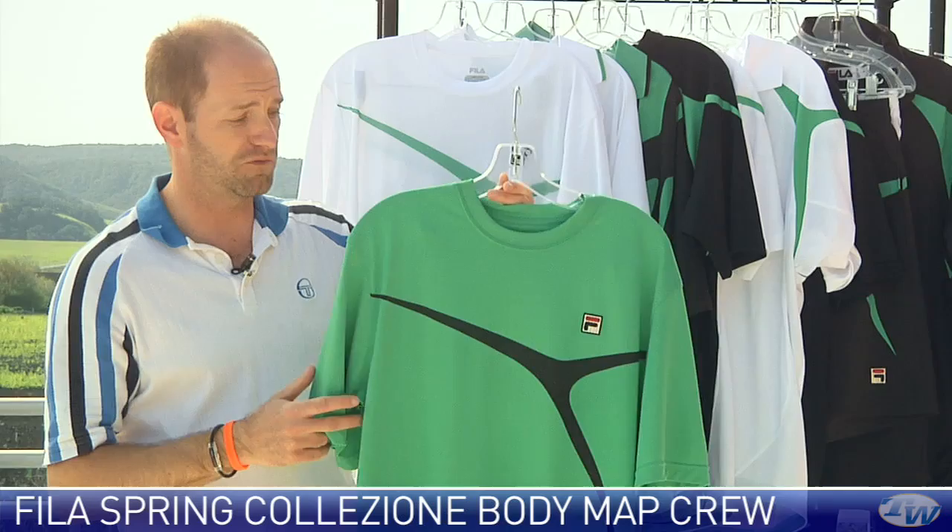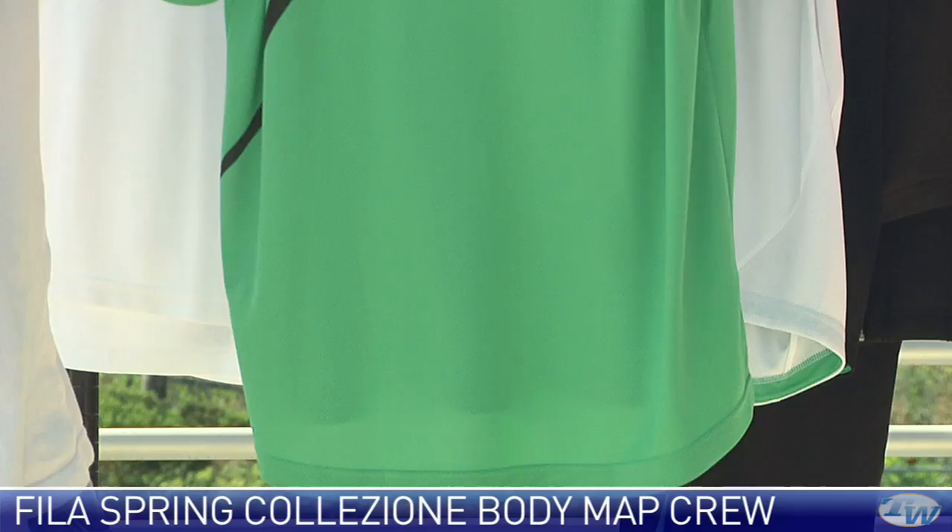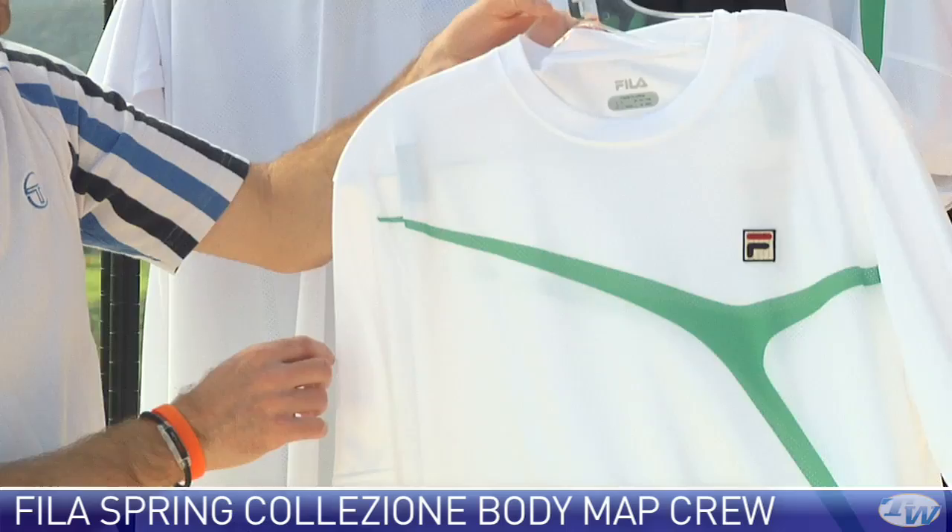Let's look at the front of the garment with the F-box logo. Coming around to the back, you see that same graphic detailing, and the hem of the shirt has a drop hem at the back so you get a little extra coverage. Really like that green, and then again we have it in white with a green accent.